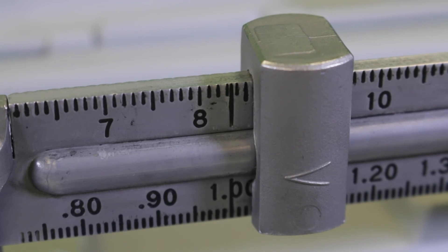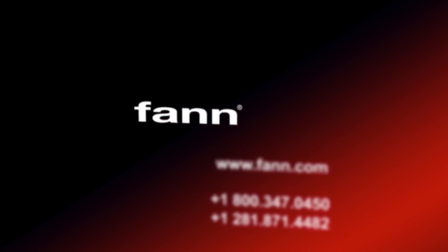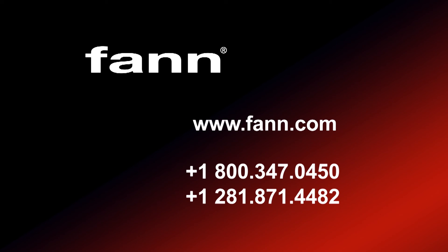If the mud balance does not give the correct reading for fresh water, the instrument should be thoroughly cleaned. For more information about the Model 140 Mud Balance, contact Fann Instrument Company online or by phone.